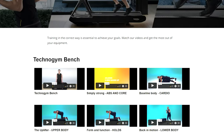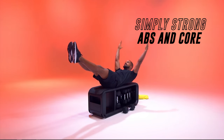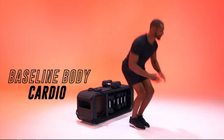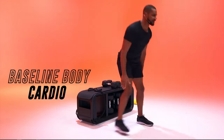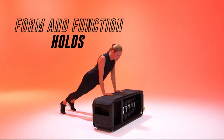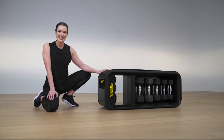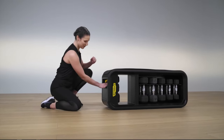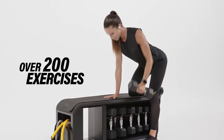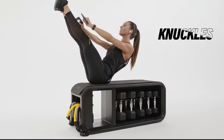The five workouts featured on the Techno website are: a 22-minute Simply Strong for core and abs, a 21-minute baseline body cardio workout, a 33-minute Uplifter upper body workout, a 24-minute Form and Function hold workout, and a 23-minute Back in Motion lower body workout. There is also a quick two-minute video about how to use the bench, but you can easily use it with any workout out there or just go freestyle.